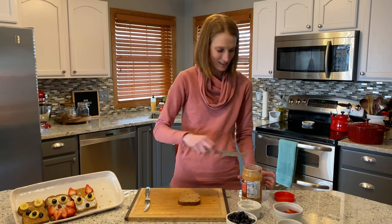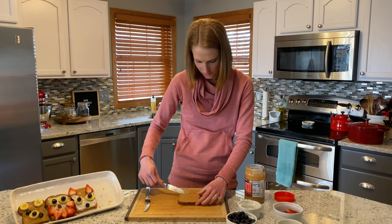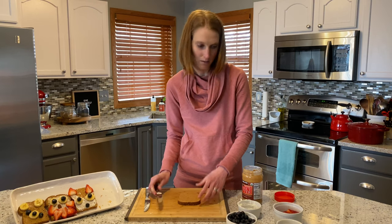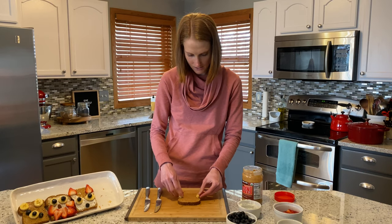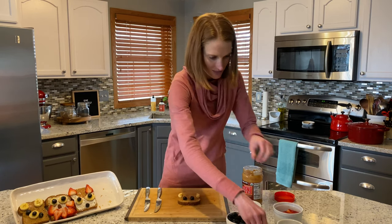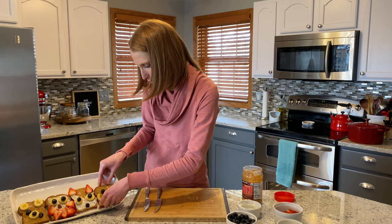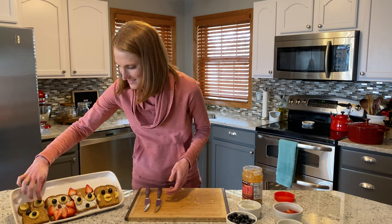The very last one we're going to do is a monkey. We're going to put some more peanut butter on for this one. Then we cut banana slices in half — two half banana slices for the ears, blueberries for the eyes, and another couple of banana halves for the mouth. And that is it. You have four animal toasts — very versatile, and it looks like we lost some eyes along the way!